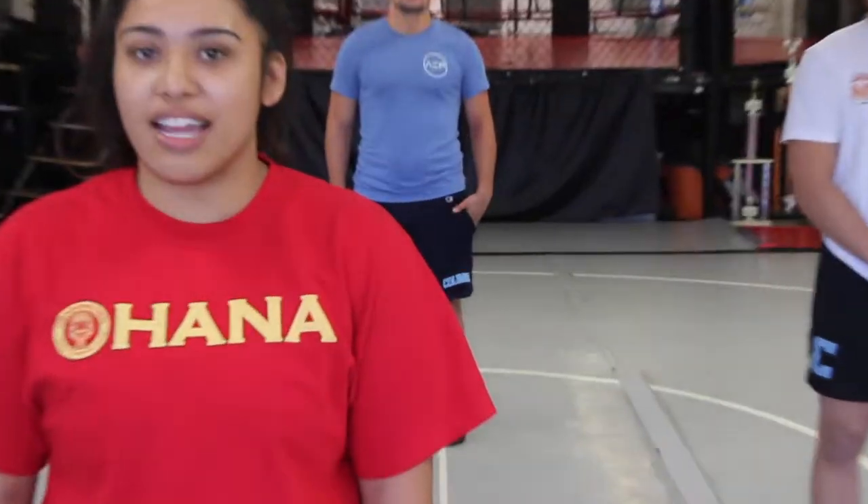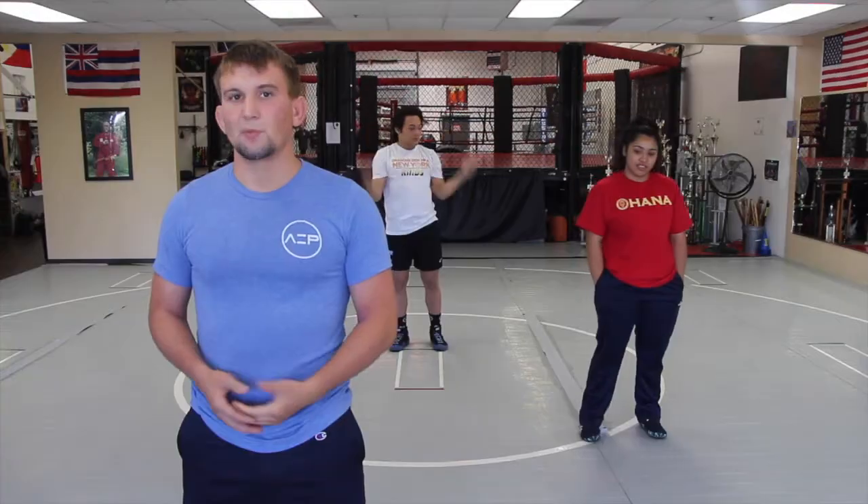Hi, my name is Alyssa Hernandez. I've been wrestling for eight years now. I'm a three-time California State Champion and a five-time All-American, and I wrestled at Oakland City University.